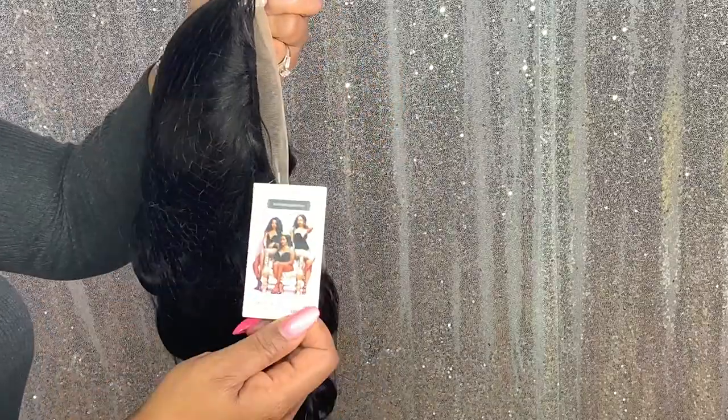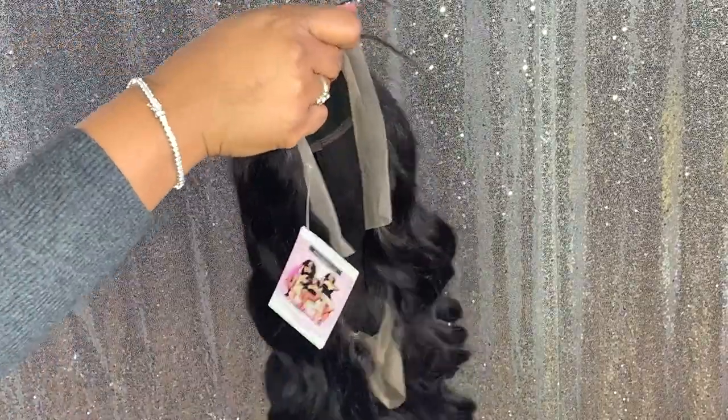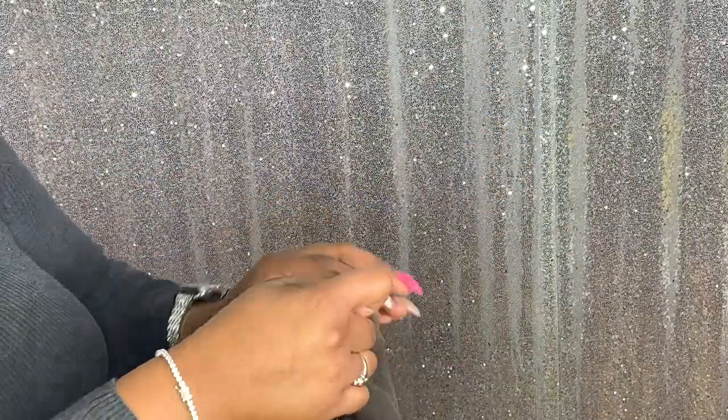We're going to get into the details on this wig. This is a 360, 130-density lace wig. The hair is super soft. The cap construction is your typical cap construction — it comes with four combs and adjustable straps with Swiss lace. This is a medium cap size, and this hair can be dyed as well.